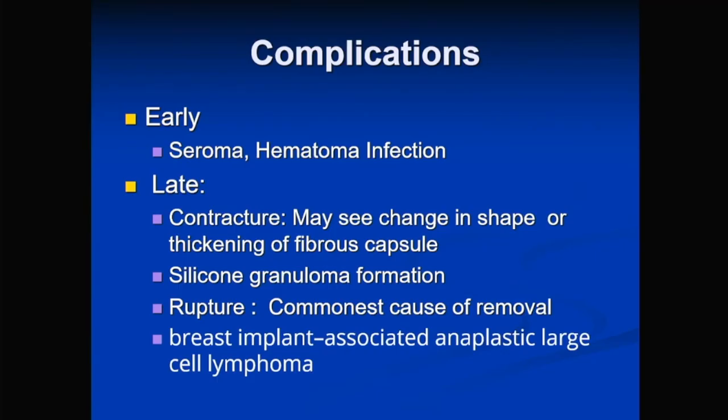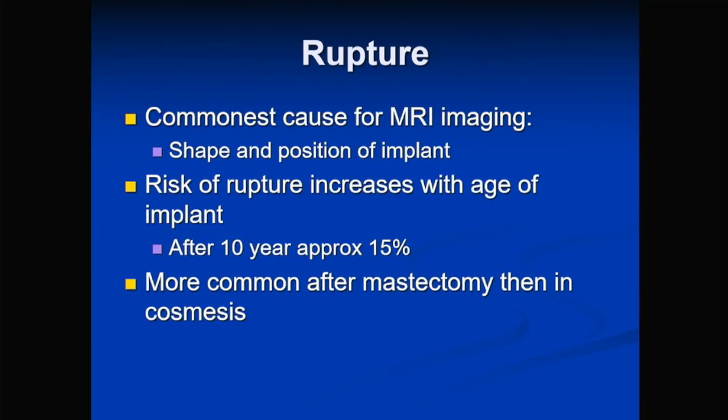Early implant complications include seroma, hematoma, and infection, as with any surgery. Implants can also develop contracture, where the fibrous capsule hardens, thickens, and may deform. Silicone extravasation can lead to silicone granuloma formation in the breast parenchyma. There is also an associated anaplastic large cell lymphoma known with silicone implants. Implant rupture risk increases with age — at 10 years about 15% will show signs of rupture, more commonly in post-mastectomy patients.